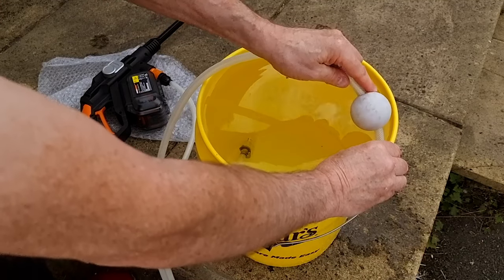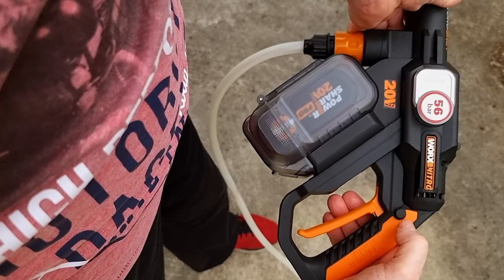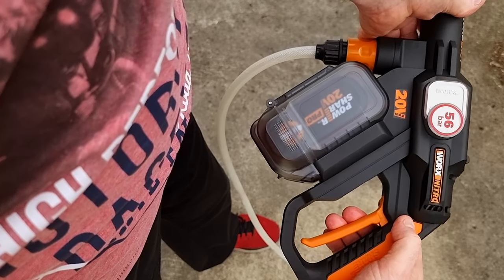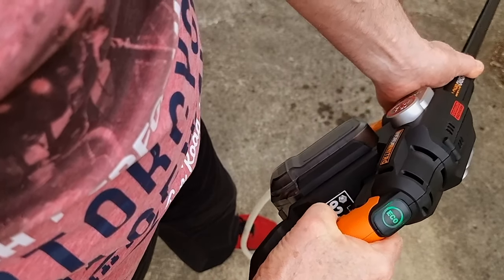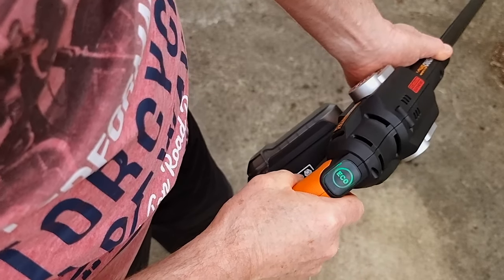The float does float on the surface but I find it a complete waste of time really. For starting up it's the same as the previous one — hold it in and press. Now to put it in eco mode you've got to press this and hold that in. So you know your eco mode is switched on.